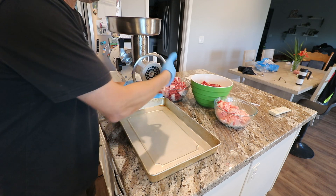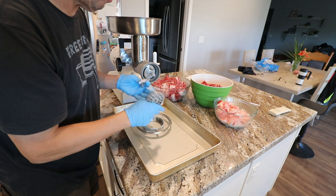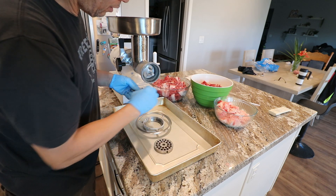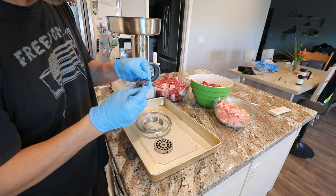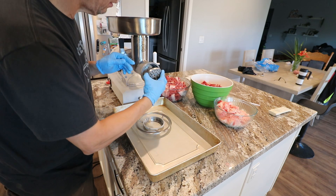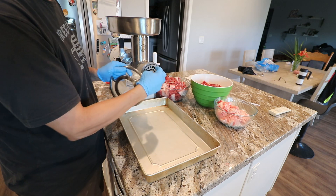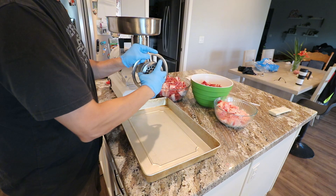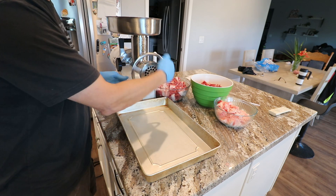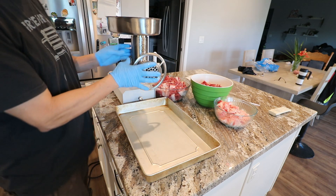The grinder comes with a little drawer where you can store the extra attachments, including your plates. I'm using the middle-range plate they offer. This is your cutting wheel — you put that in, then put the plate in. I really like the mechanism that keeps the plate in place. It's not like some grinders where you have to go through a whole process to get the plate out. It reminds me of a ship's wheel — you get it nice and snug, and that's it.